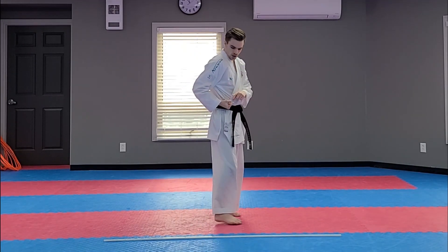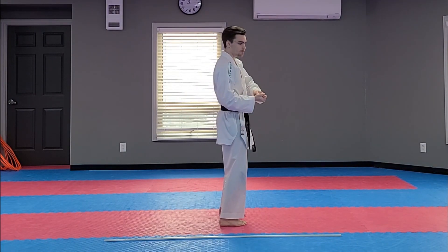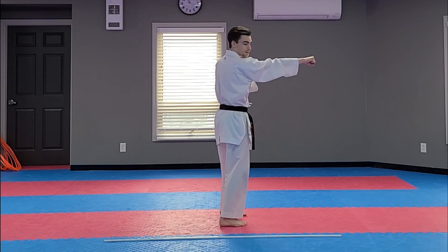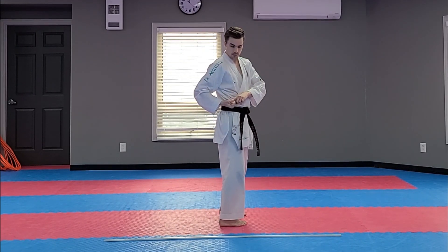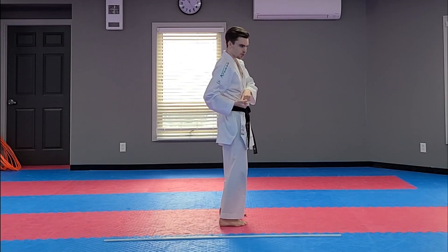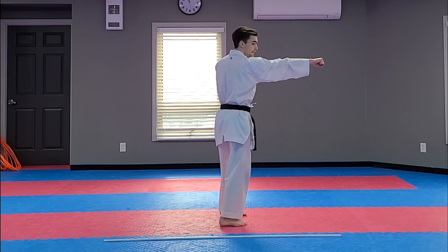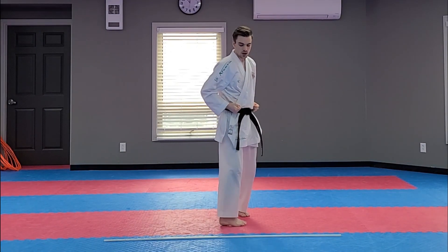Our punch — we want it to start on our hip in the beginning. It's going to travel upside down, upside down, upside down, and turn at the last second, right before it hits the target. Try it with me: our punch is on our hip, going upside down, upside down, upside down — punch — and it turns at the last second. Good, nice job.